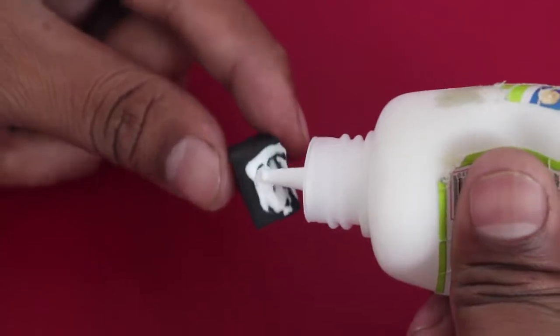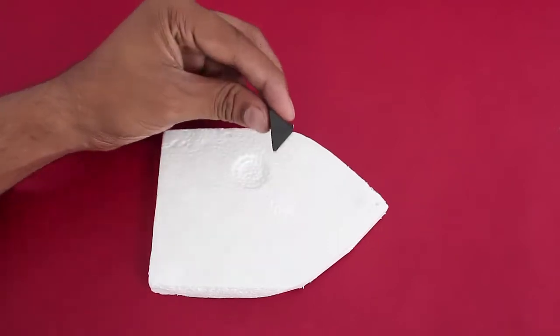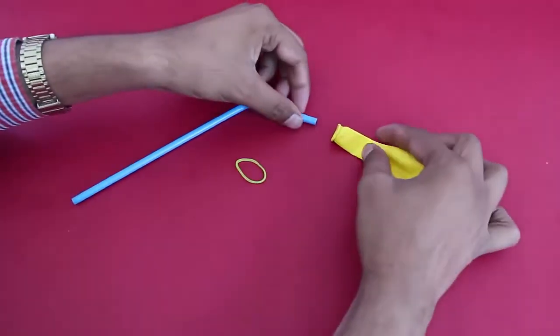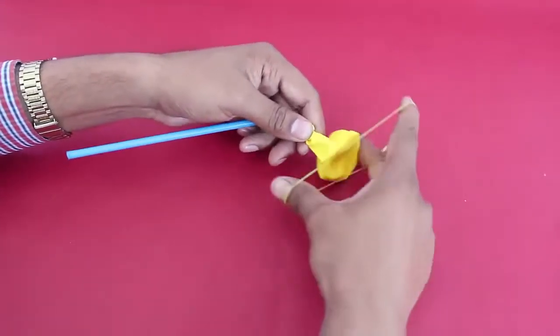Now apply some glue on a triangular piece of rubber and stick it on the styrofoam. The inclined part of this rubber piece would enable the balloon to rest, and then fix the balloon on the short end of a flexible straw with the help of a rubber band.